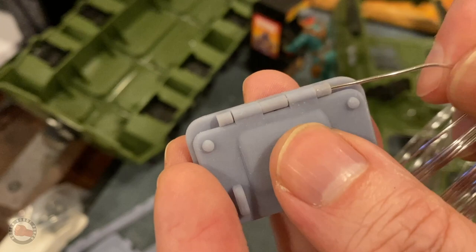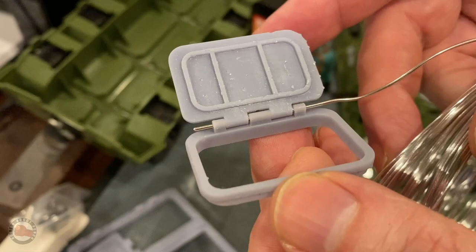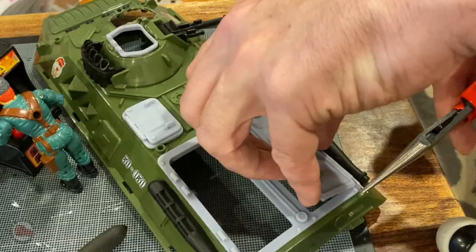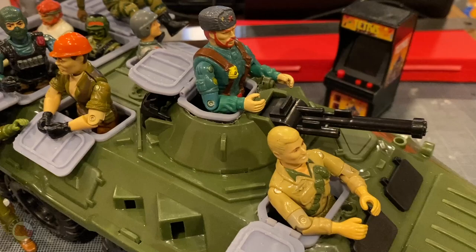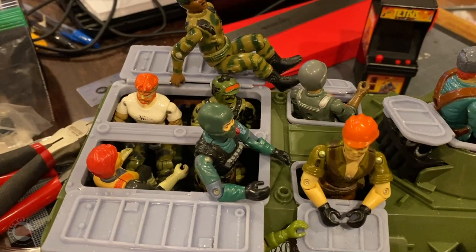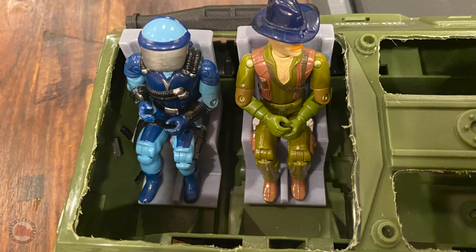At this point it was just a matter of putting the pins into each door and placing them into the chassis of the tank. Once all the doors were in and working, it really upped the quality of the vehicle — it added detail and styling, and seeing all the guys in there was fantastic. It was exactly what I was hoping for. It almost felt like a Russian version of the GI Joe APC, with all those guys sitting in the rows.